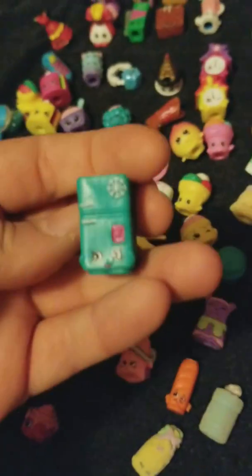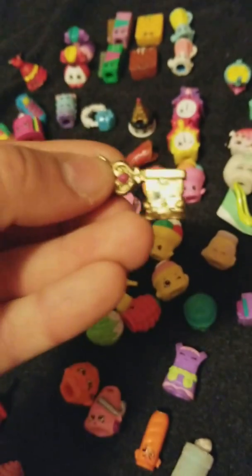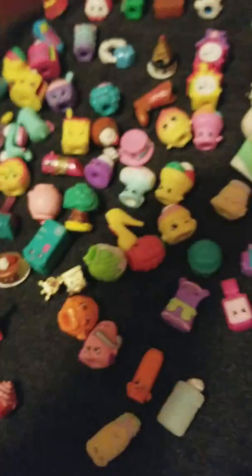This is the refrigerator. I don't remember what this one's name is — it came with like a little playset. Same with this one. Banana Splitty. Lisa Litter.